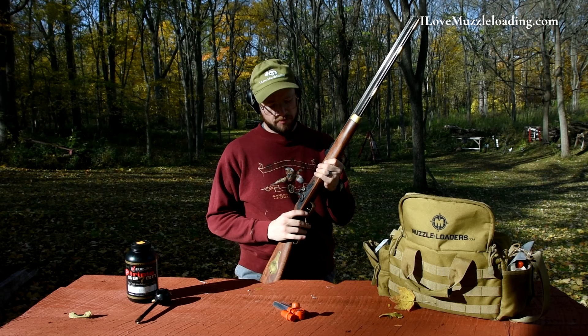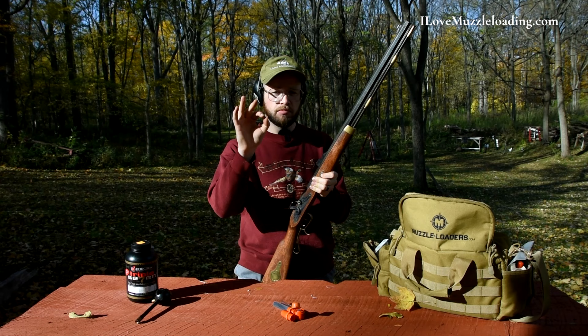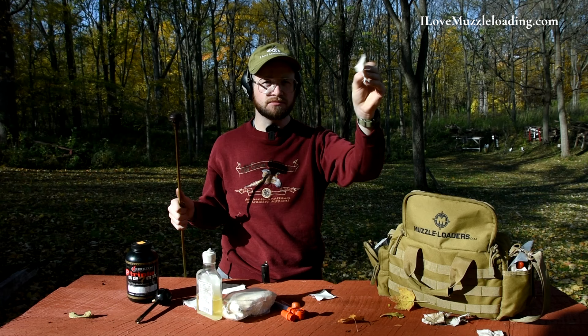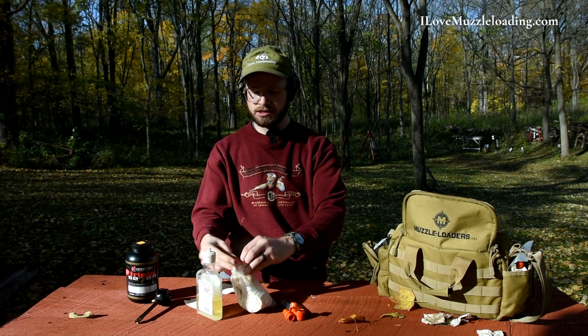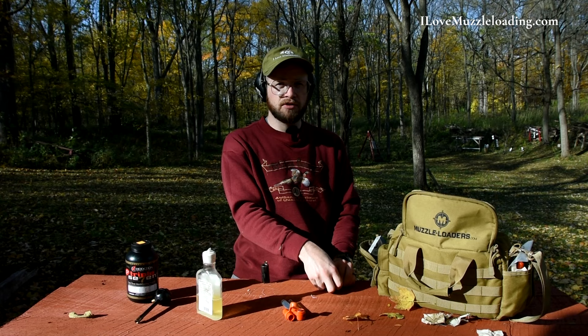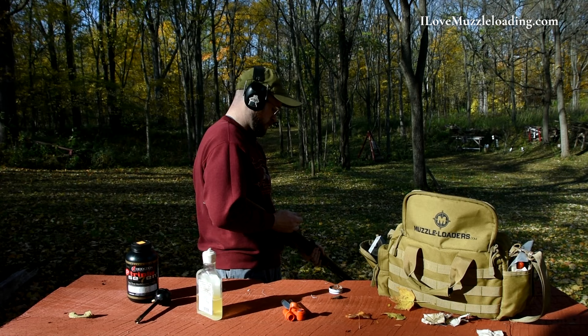Back at the loading bench with the Traditions St. Louis Hawken, I'll place it on half-cock and remove the spent cap. As with any muzzleloader, we want to leave it uncocked and unprimed. The patch is pretty clean — no black powder residue, just some surface rust, which I'm not worried about. After this test we'll scrub and clean it down. I'm going to pop a cap down the bore to make sure we've removed any solvents from the drum or nipple, as that moisture would affect performance.